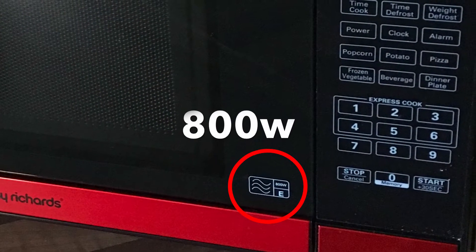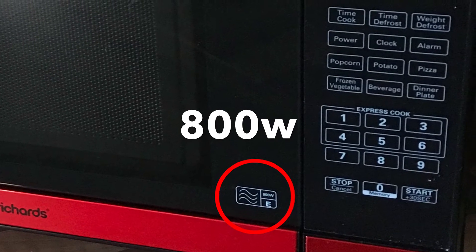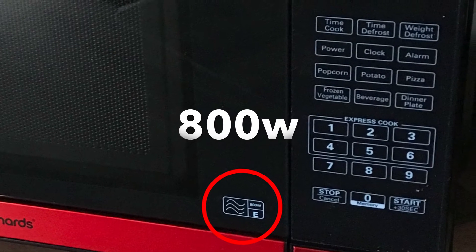This video uses an 800 watt microwave. Microwave cooking times can vary. It is important you check the food is fully cooked before moving on.